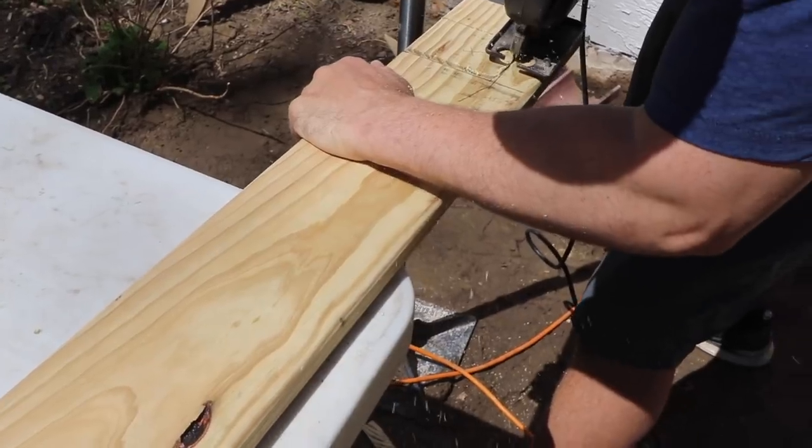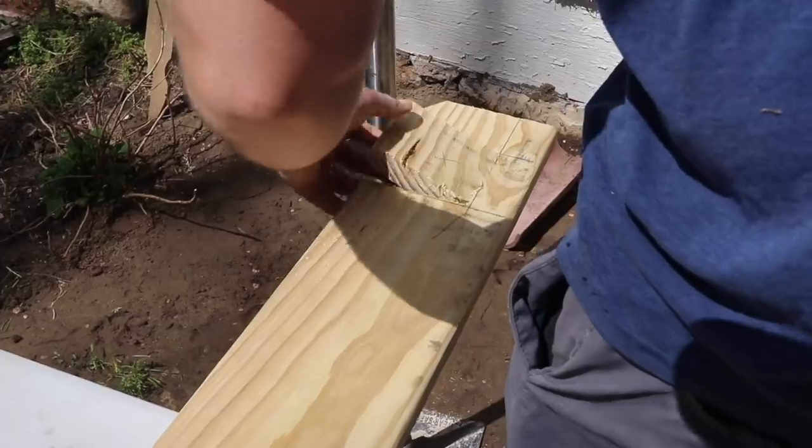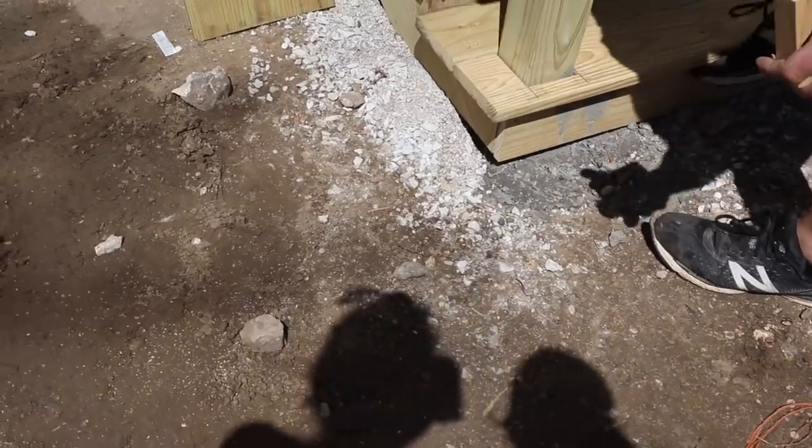Luke held the tread up to the post, traced around the measurements of where the post would be, notched it out, fit it in, and screwed it in place with deck screws. Next was building the handrail — the scary part — because if we didn't cut the post just right, we would have had to jackhammer out the concrete it was sitting in.